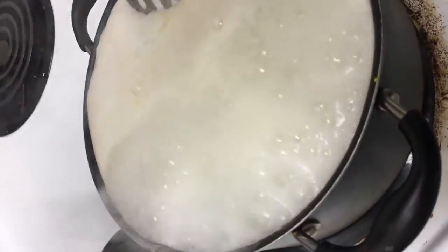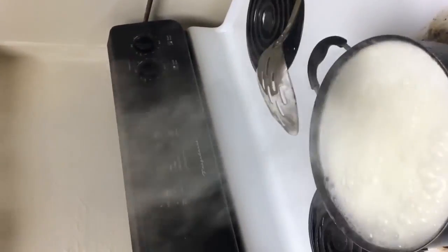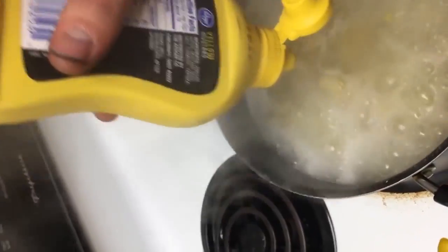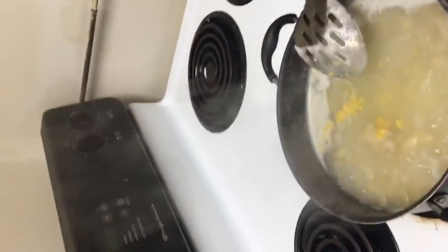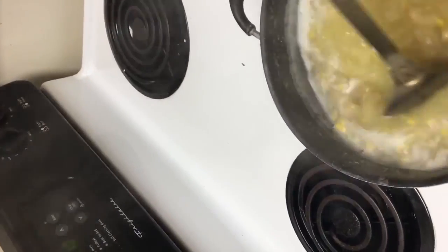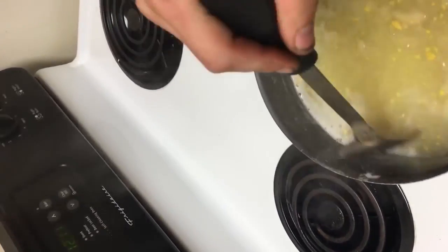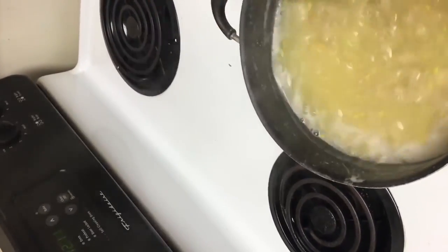I'm gonna bring that down to a four now that it's boiling. Okay, that's the rest of my mustard right there. Take all that mustard I just poured in there and stir it around. There isn't a whole lot of mustard in there — it's probably just gonna be enough for a little bit of flavor.